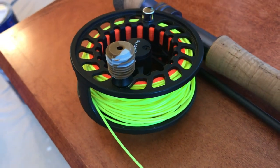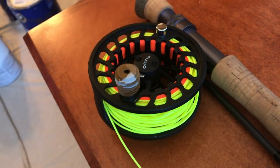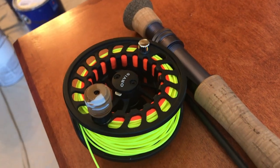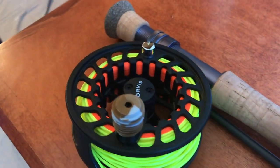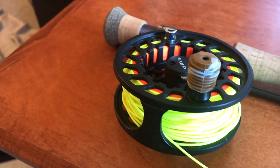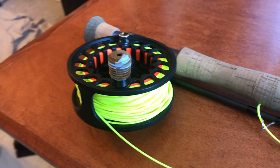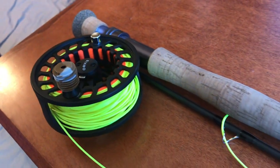I haven't really messed with the drag very much — just once for the one or two fish that I've actually gotten on this setup. I didn't really use it much last year, but it's a very, very smooth reel and very worth the price. Now I'll go on and talk about this rod.